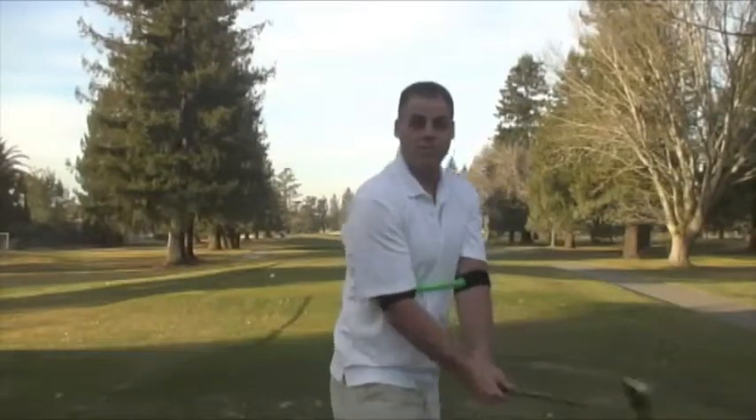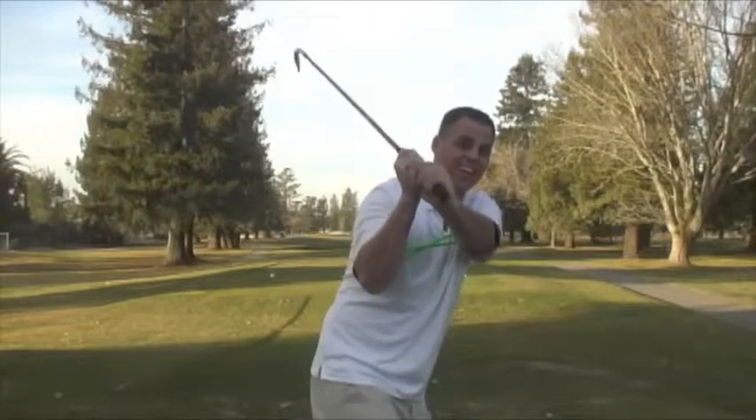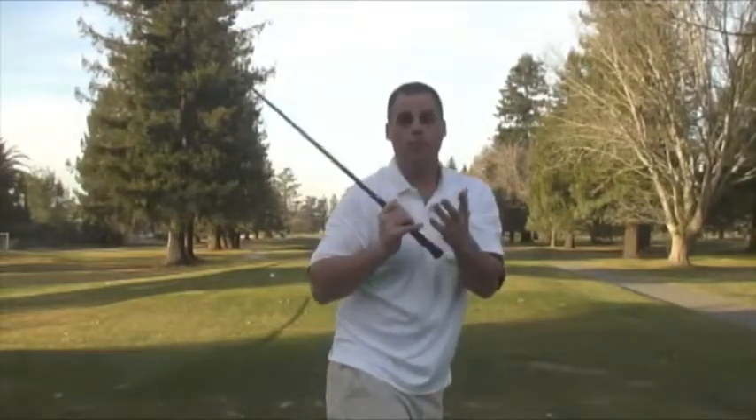Now if you look from another angle, as you will see, my elbows are nice and tight at the apex of my swing. But the second I try to over swing or swing too hard, the club will point more to right field and cause the magnets to pop apart as well.